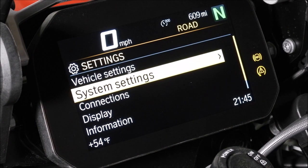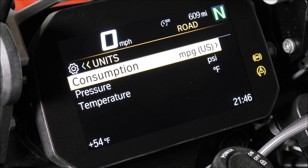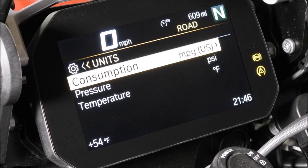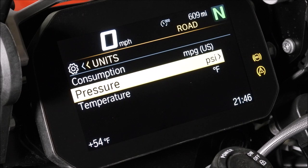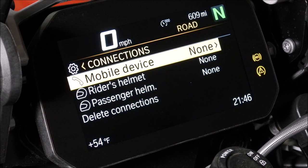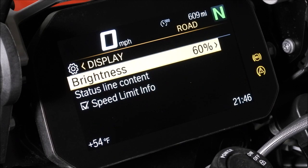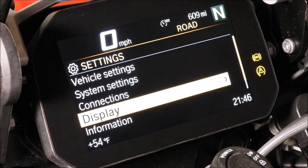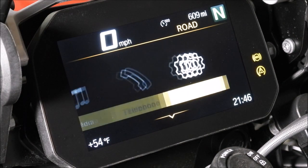Now in system settings, toggling right: units — you can switch to kilometers if you're in England, PSI or bar for pressure, and Fahrenheit or Celsius for temperature. I want English units. Going into connections: rider's helmet, passenger helmet. Display brightness is at 60% — let's turn that up to 80%, which might help when riding. There's also information, licenses, software version, and reset all — definitely not doing that.